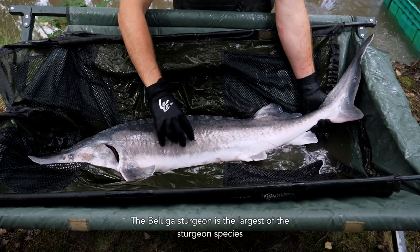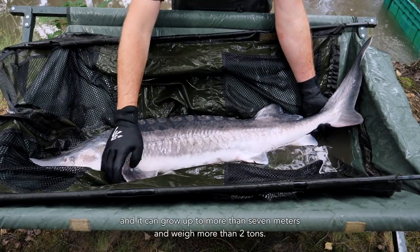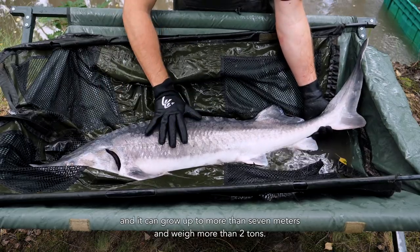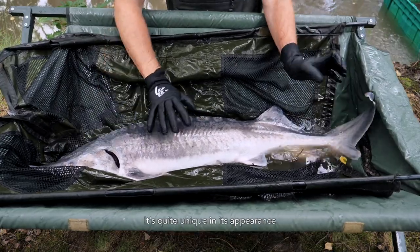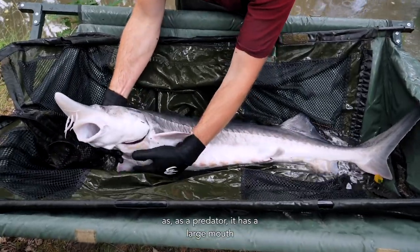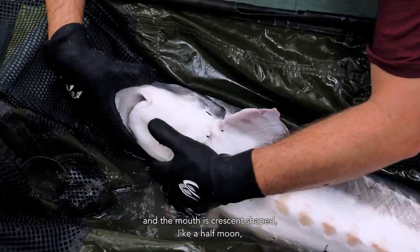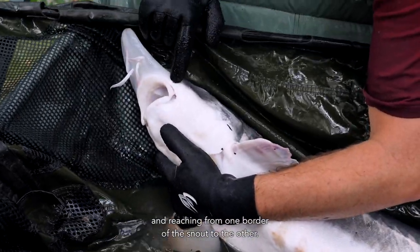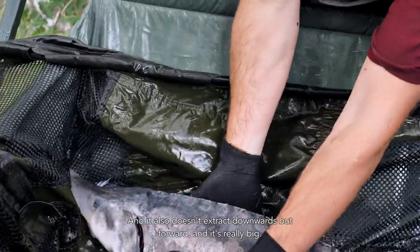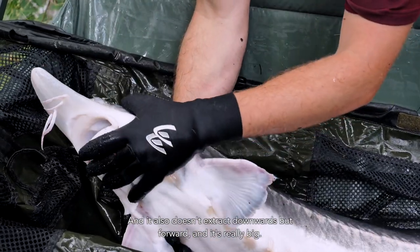The beluga sturgeon is the largest of the sturgeon species, and it can grow up to more than seven meters and weigh more than two tons. It's quite unique in its appearance. As a predator, it has a large mouth, and the mouth is crescent-shaped like a half moon, reaching from one border of the snout to the other. It doesn't retract downwards, but forwards, and is really big.